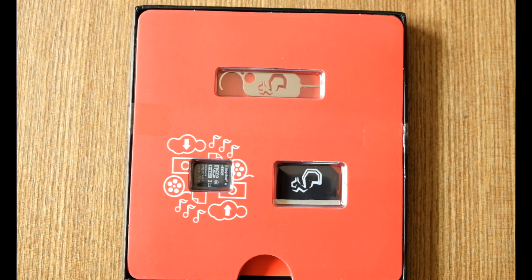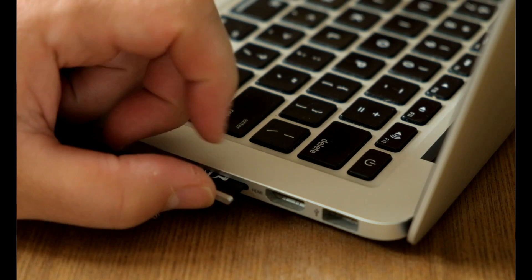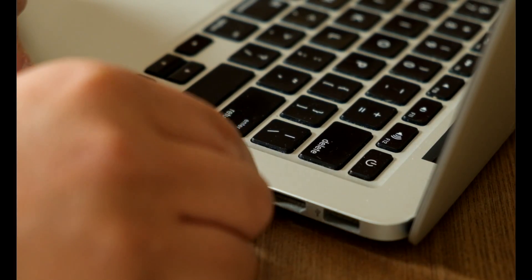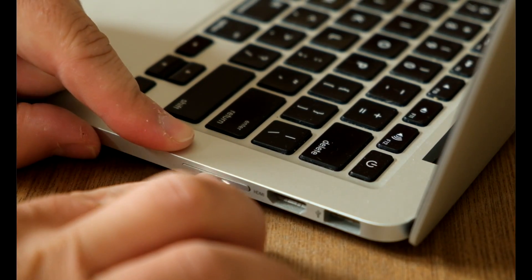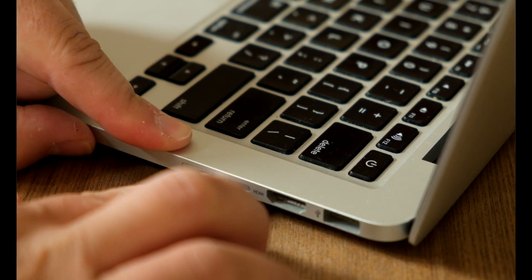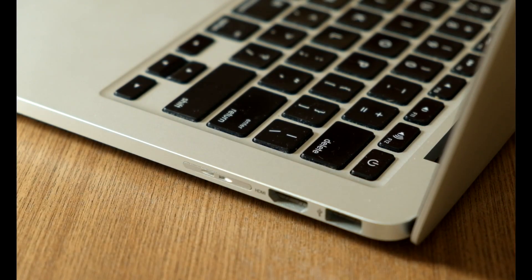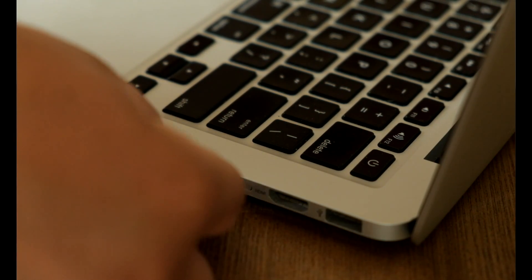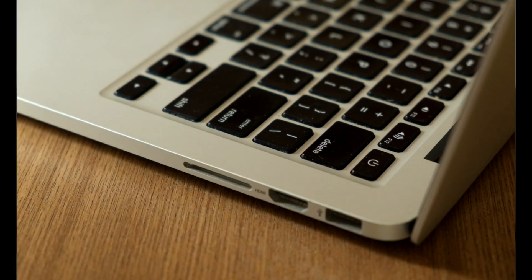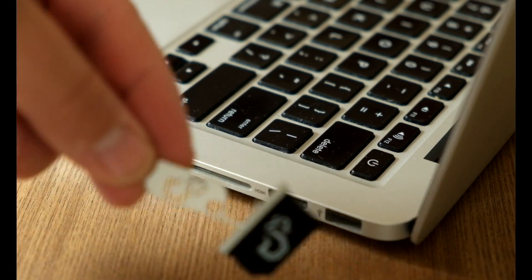The way it works is pretty simple. You put the micro SD into the Nifty Drive and stick it inside the MacBook, and you're pretty much done — it will read into your MacBook just like an SD card. I personally went for the 128GB micro SD card. It comes automatically with a 2GB, but I got an extra 128GB which gives me the maximum space available.